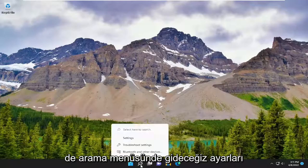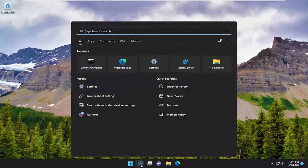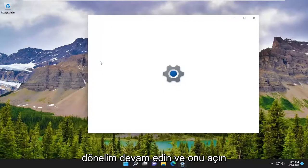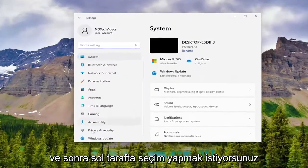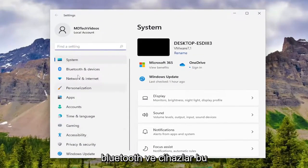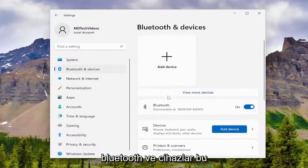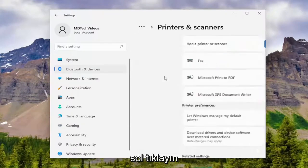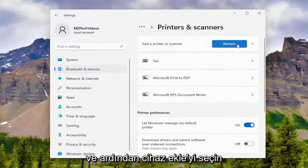So in the search menu, we're going to type in Settings. Let the best match come back with Settings and go ahead and open that up. Then you want to select on the left side where it says Bluetooth and devices. Scroll down on the right where it says Printers and scanners, left click on that, and then select Add device.